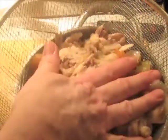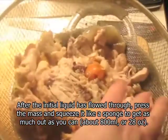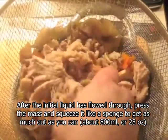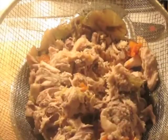I'm going to press this down, get as much as you can out of it. Then use a fat-separating pitcher to get rid of the layer of fat on top.